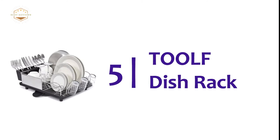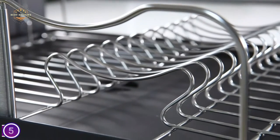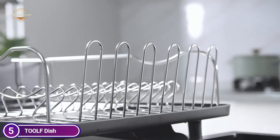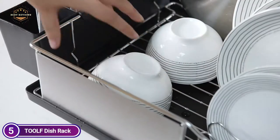Starting our list at number 5, the TOLF Dish Rack. The large anti-rust frame is suitable for all types of dinnerware, including plates, bowls, and full-sized pans and pots. This unique four-compartment cutlery holder is ideal for large kitchen utensil storage.